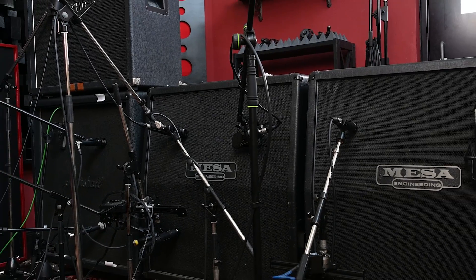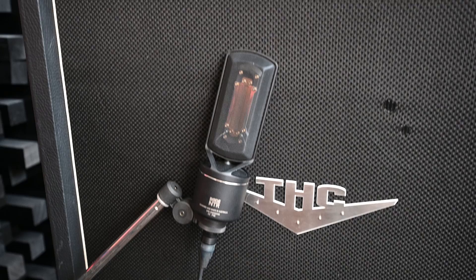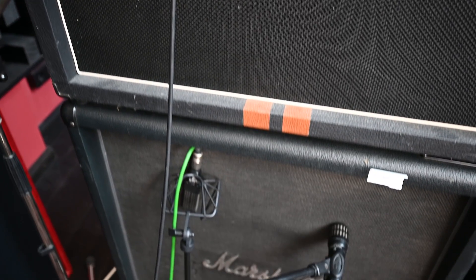I have recorded four different 4x12 cabinets loaded with 12 different speakers and a lot of microphones, and I've blended them all to create some mix-ready IRs for you. They're all blendable so you'll have a lot of fun. Ladies and gentlemen, Bogren Digital and I are very proud to present Rainbows and Chainsaws.